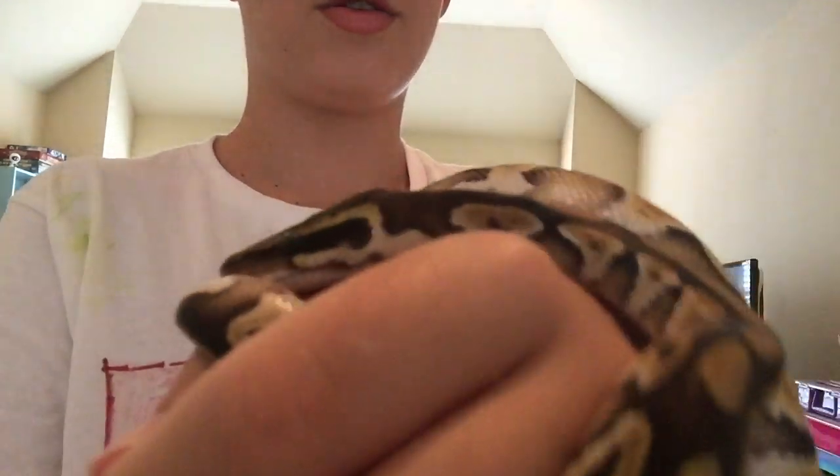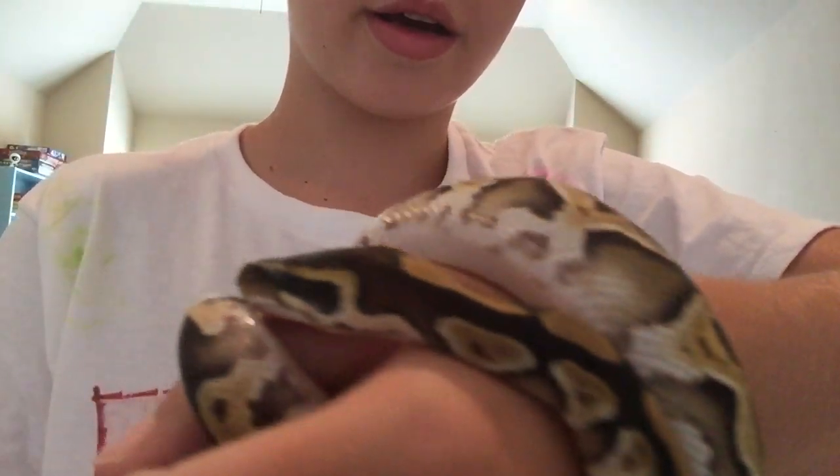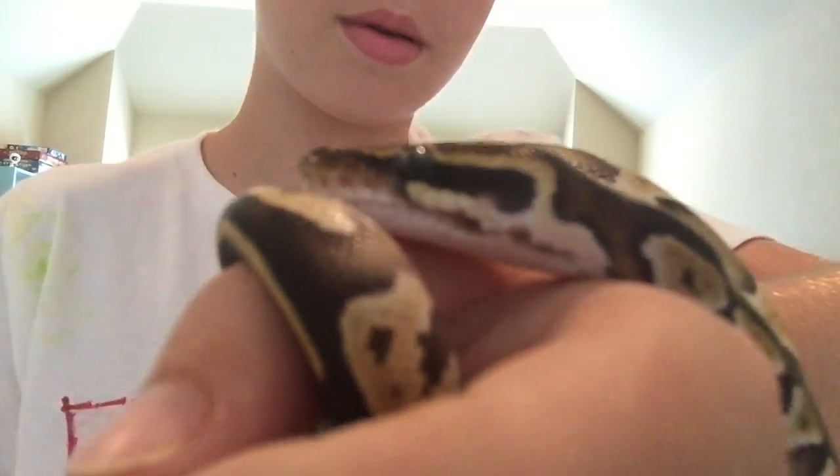That's basically my full care guide for ball pythons. Thanks for watching, guys — here's a final look at him and his nice pattern. Bye!